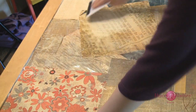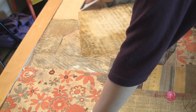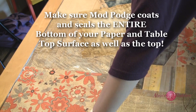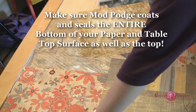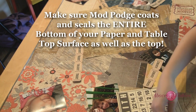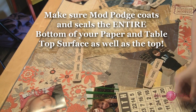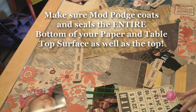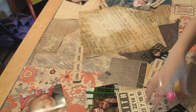Okay, there are several lumps in this paper and I definitely want to get them out. I'm going to pull that corner up and work on smoothing it down.